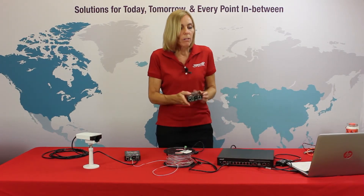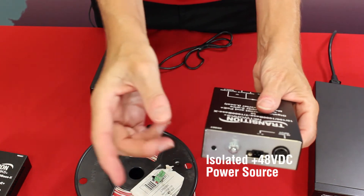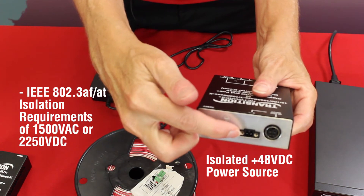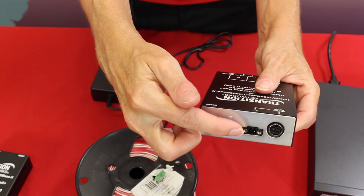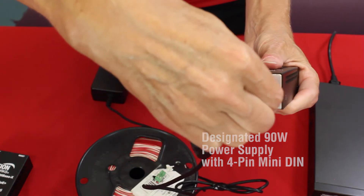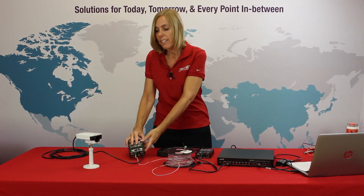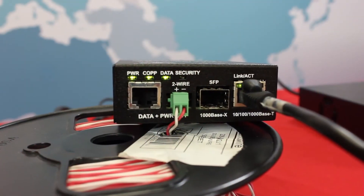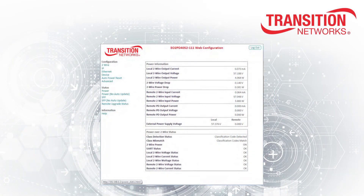The devices also have flexibility in terms of powering. Power for the local unit can be provided from an isolated +48 volt DC power source that meets IEEE 802.3af and AT isolation requirements of 1500 volt AC or 2250 volt DC using the 48 volt DC input terminal block, or the designated 90 watt power supply with a four pin mini DIN. The local unit can then provide power for both the remote unit and the connected IP device. That's how easy it is to get the Ethernet over two wire extender with PoE+ up and running. A web GUI is also provided to manage both the local and remote units through a single IP address.